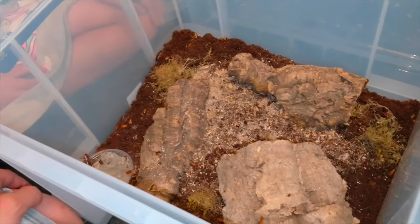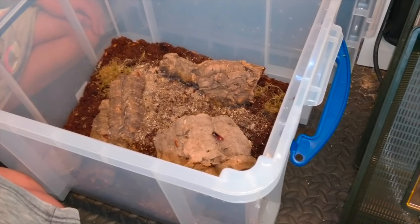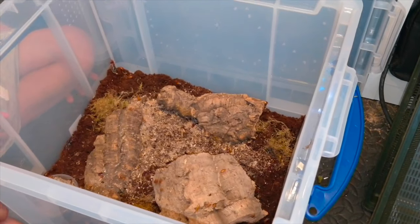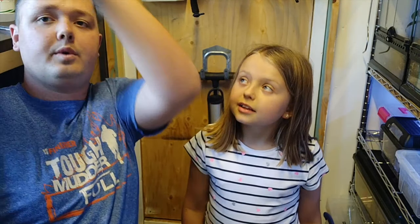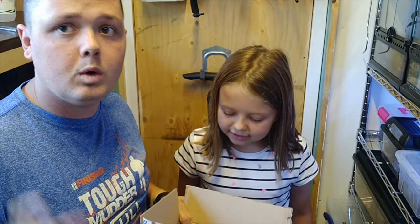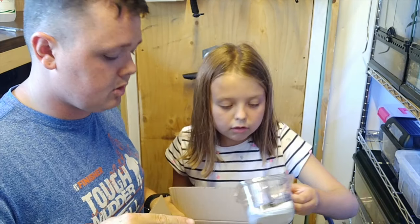That is it for today - I'm going to wrap up here and then when the springtails and isopods turn up tomorrow I will film adding those in as well. Three, two, one - time jump! We're back. Next day - the post has been and we have got a box of goodies from Dubia Paul. I'll put a link to his website in the description - that's where I got most of my cockroaches from.